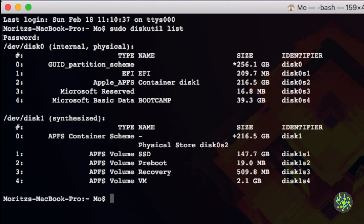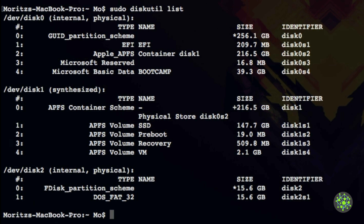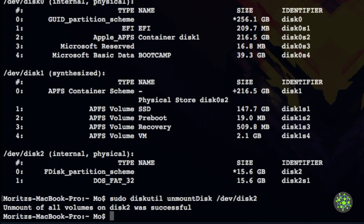Plug in your microSD card and run sudo diskutil list again so you can see the difference. We can see our microSD card is /dev/disk2 with a size of 15.6 gigabytes. Keep that name in mind, then use diskutil to unmount it: diskutil unmount disk /dev/disk2.